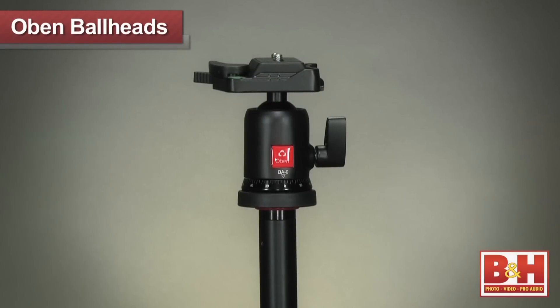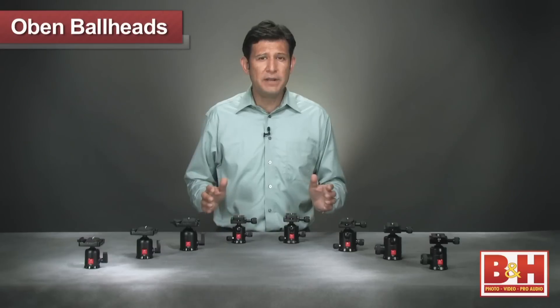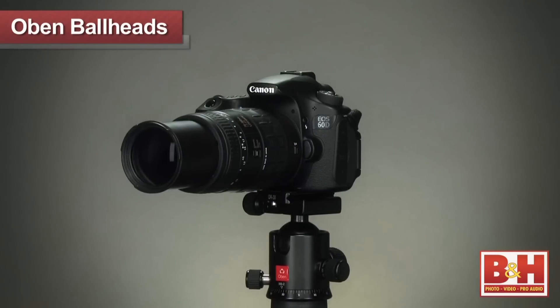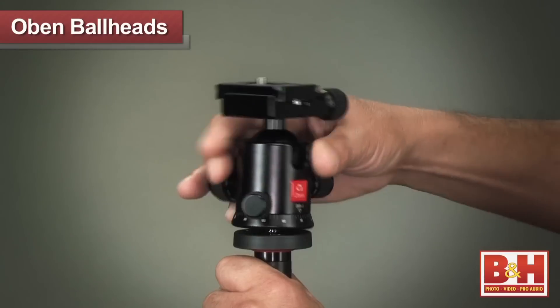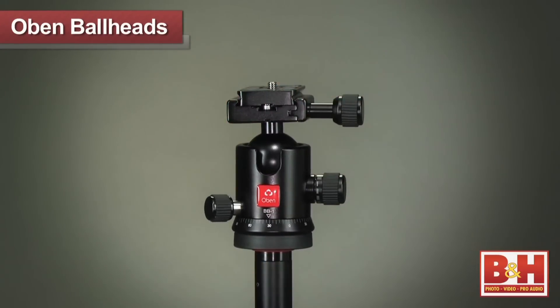These heads range from small compact sizes to larger models with a heavier load capacity. Obin heads can support everything from small point-and-shoot cameras to DSLRs with long telephoto lenses. All of these heads are intended for use with Obin tripods or any other tripods that have a quarter or three-eighths stud mount.